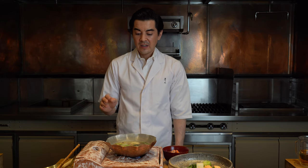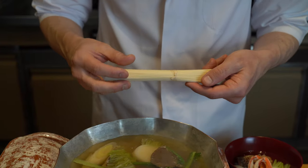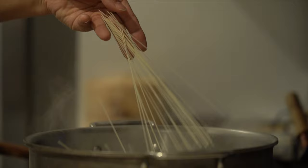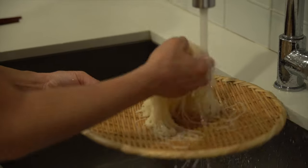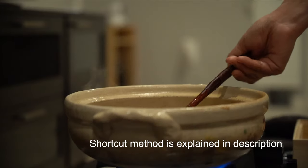In Japan, at the end of nabe there's always some kind of shime — there's rice or noodles at the end to top you off. In this case we have somen. The professional way would be to cook it in a pot like you would pasta. So you're gonna boil water in the kitchen, drop this in for 90 seconds to two minutes, strain it out, rinse it with a little bit of cold water, and then you can just drop those finished noodles in here and serve out of this pot.